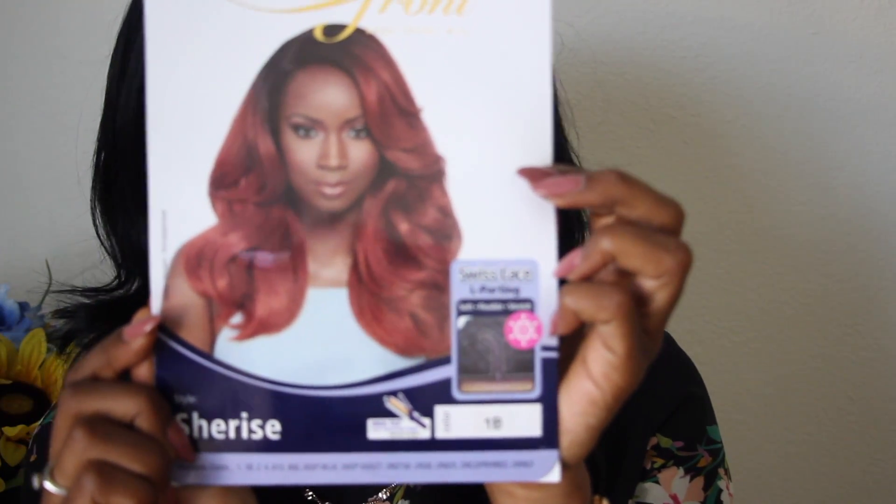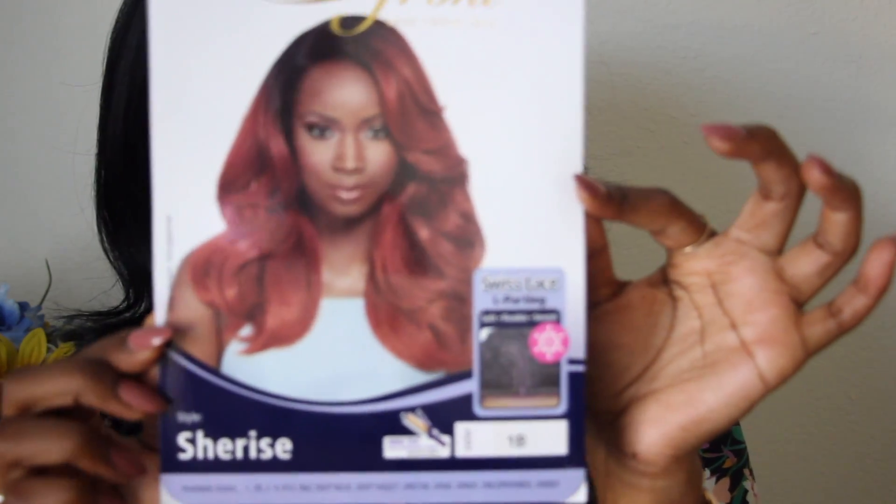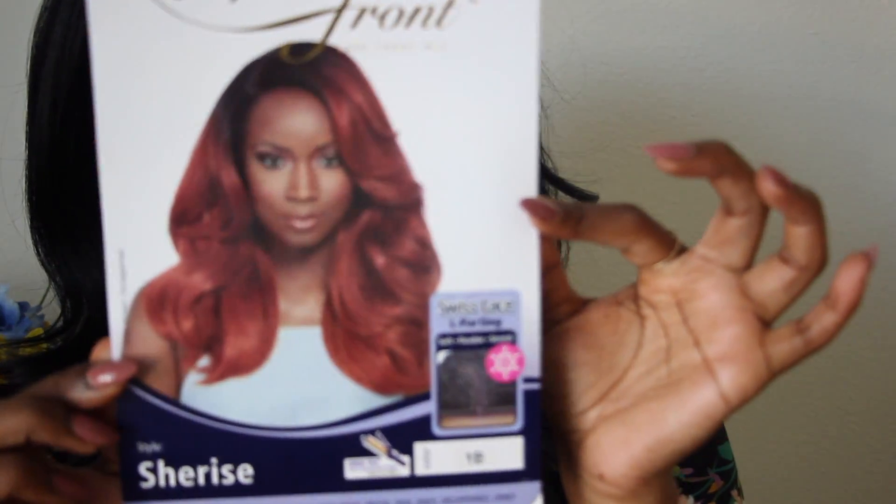The wig I'm wearing today is called Sherise. I have her in a number 1b, which is an off-black color. It's a synthetic lace front wig — pretty much your classic wig. It's a very reasonable length, not too long. It goes down a little bit past the shoulder, so for those of you who are more on the conservative side, it's a cute wig. It's not too short — just the perfect length for the fall.